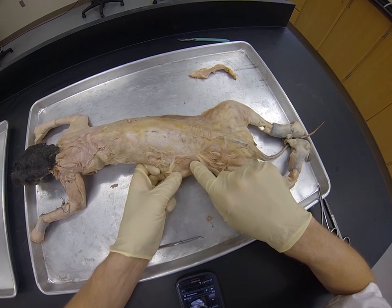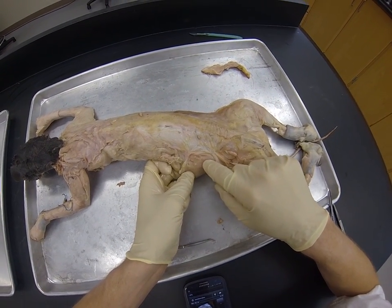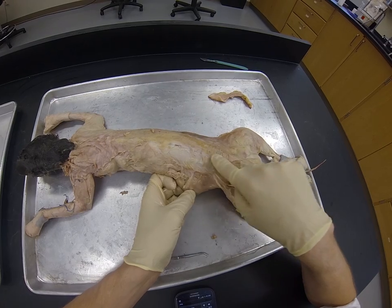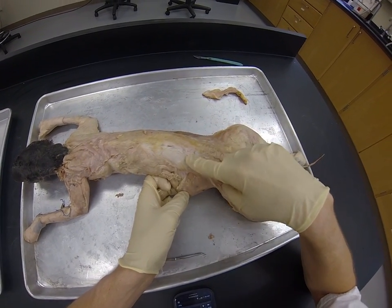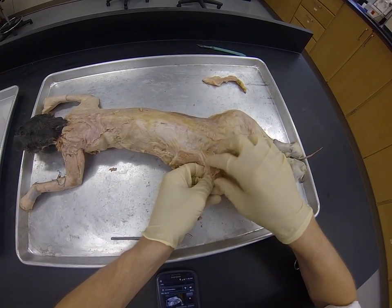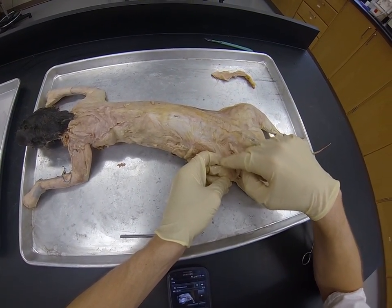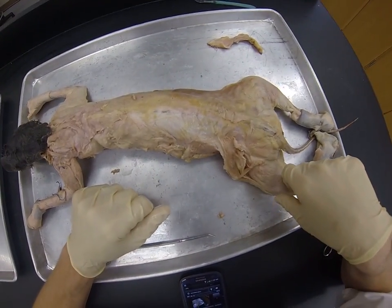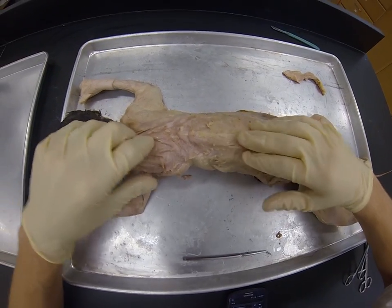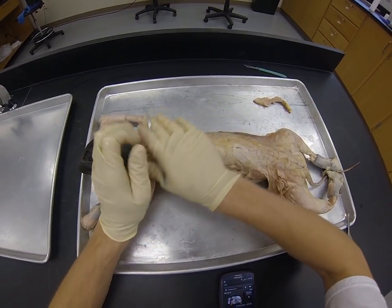Sometimes it can be hard to tell the difference between muscle, fascia, and fat. Muscle is pinkish in color and has fibers running parallel to each other. Fascia is a connective tissue that you may or may not want to remove depending on what muscles you need to find. Fat is very greasy and white, sometimes yellowish. You're mostly concerned with exposing the muscles.